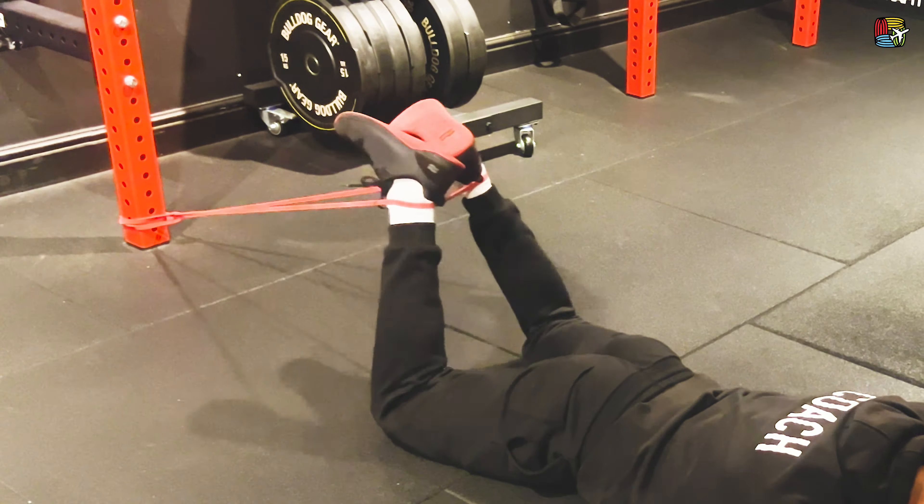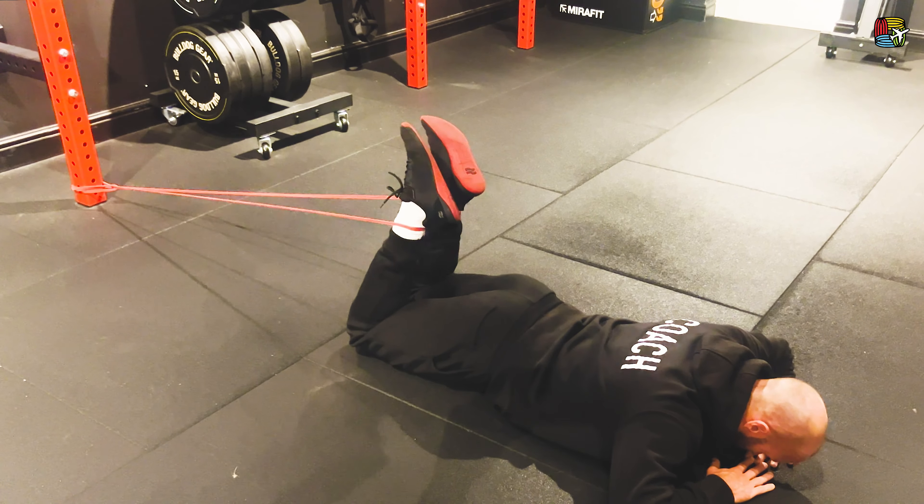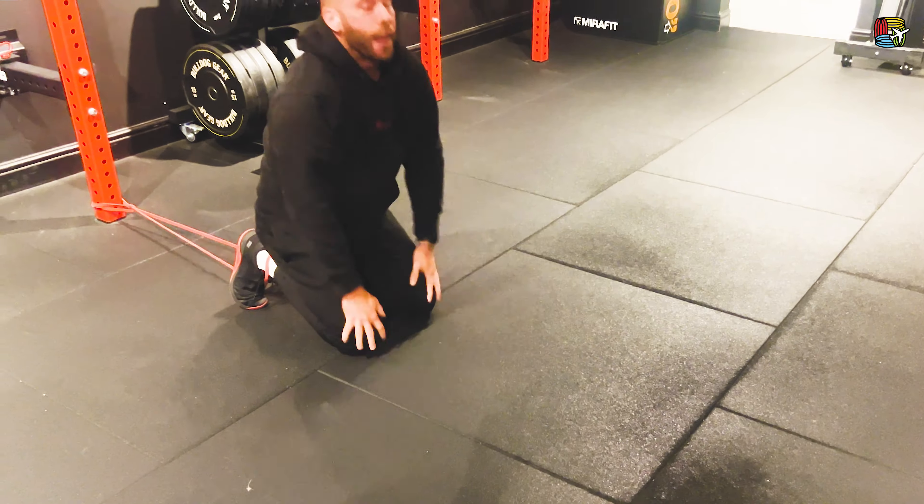To make it a little harder, we can take ourselves further away, putting more resistance through that band. Really squeeze at the top — make sure you stay in control all the way through. And that should help you get those legs crossed in those spinners.